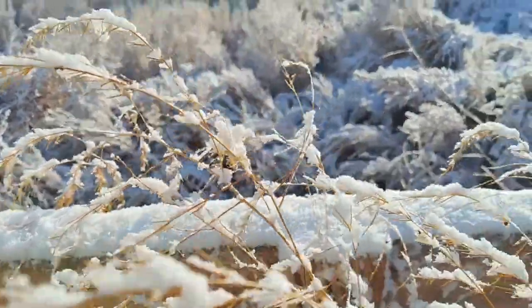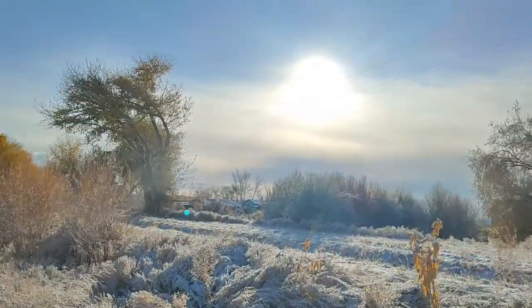Hey there, homesteaders! It's a really cold and snowy day here in the desert. Today we decided we're gonna try out some water bath canning. To counteract some of this cold, we're gonna be canning jalapenos so we get nice and spicy. So let's go ahead and just jump right in.